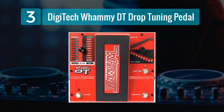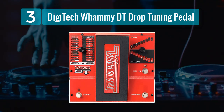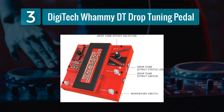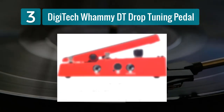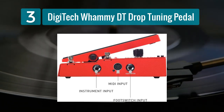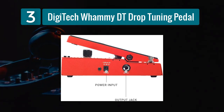Coming in number 3: Digitech Whammy DT Drop Tuning Pedal. The Digitech Whammy DT Drop Tuning Pedal is a powerhouse when it comes to pitch shifting and drop tuning capabilities. Building on the legacy of the original Whammy pedal, the Whammy DT adds the ability to drop or raise your tuning by up to 7 half-steps. This makes it an indispensable tool for guitarists who need to switch between different tunings mid-performance. One of the key features of the Whammy DT is its momentary foot switch, which allows you to momentarily engage the pitch shifting effect, perfect for creating dramatic pitch bends or adding a unique flare to your playing.